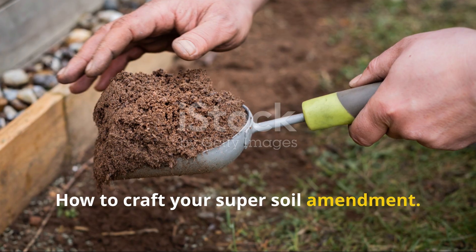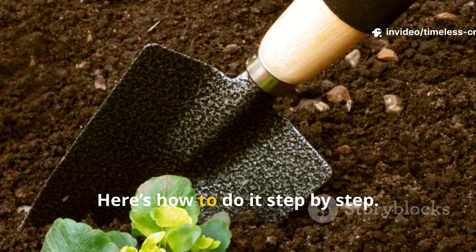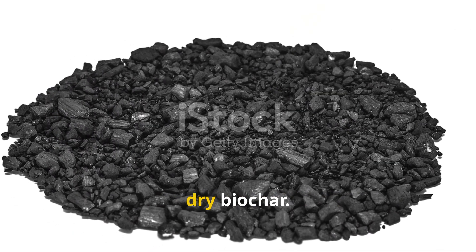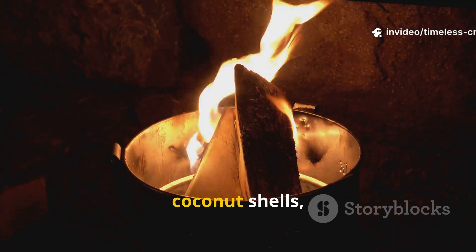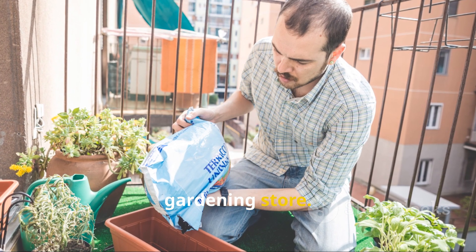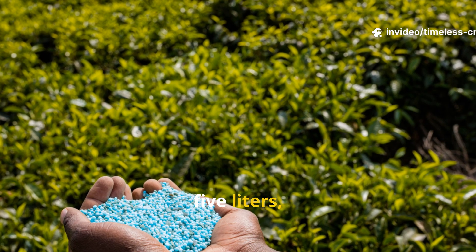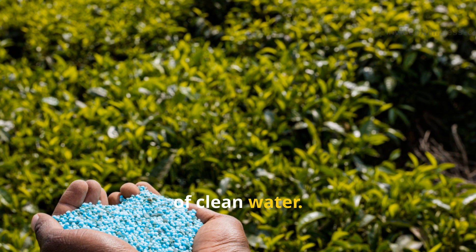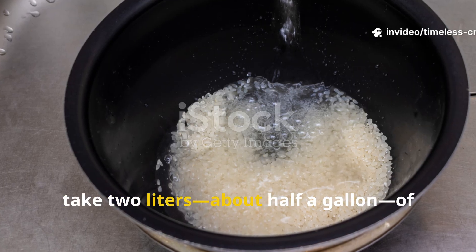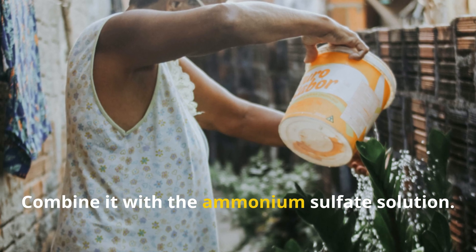Making this powerful mix is easy, but getting the proportions right matters. Start with one kilogram (about 2.2 pounds) of clean dry biochar — you can make your own by burning wood chips or coconut shells in a low-oxygen environment, or buy pre-made biochar. Next, dissolve 100 grams (about 3.5 ounces) of ammonium sulfate in five liters (about 1.3 gallons) of clean water. Then take two liters (about half a gallon) of rice wash from rinsing about two cups of raw rice, and combine it with the ammonium sulfate solution.